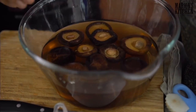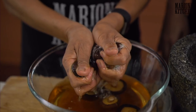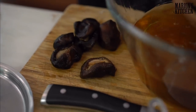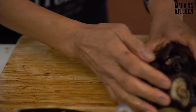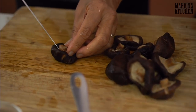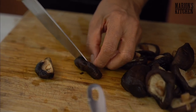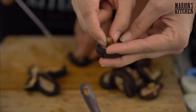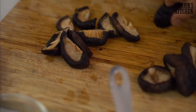Now for the shiitake mushrooms — when you pick them up, squeeze the water out by hand like this. We don't want that water. Then cut one side first, turn it around, and get that hard stalk part out — it's too hard and tough to eat, so you definitely want to remove it. You can do it by hand but it's better with a knife because it's a little too hard.